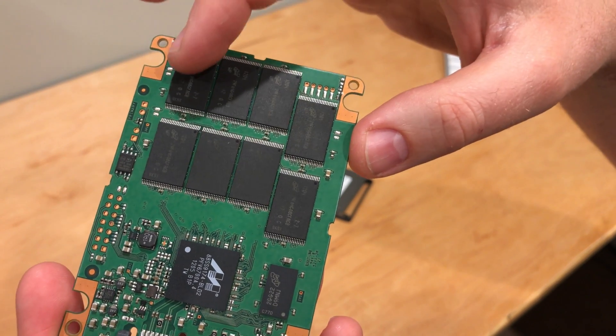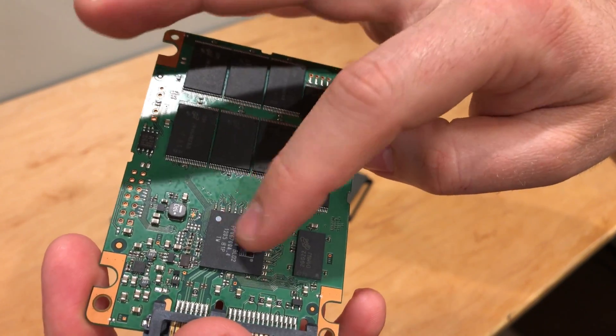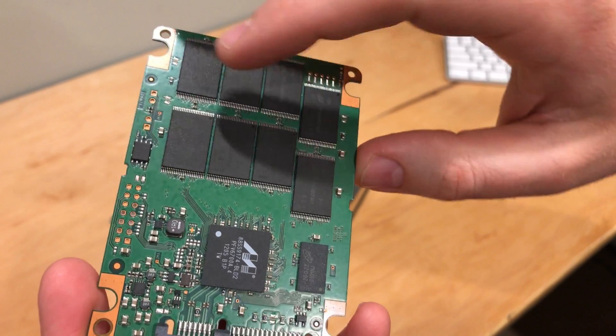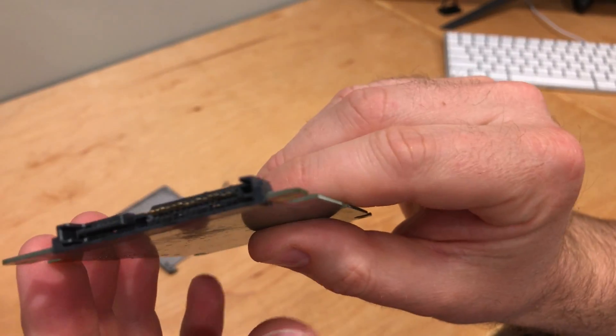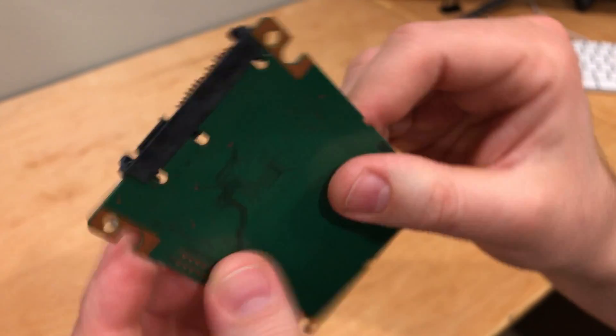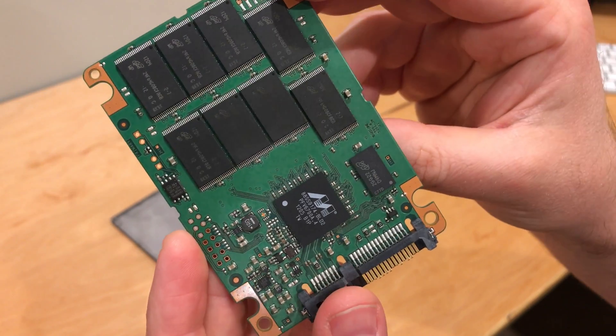The NANDs are where all your data is actually written to. This is the processor of your solid state drive — it does all the background tasks and makes sure that you can read and write to these NANDs. And up front you've got your data connections, or your SATA connections. That's basically it — they're extremely simple and really great pieces of technology.